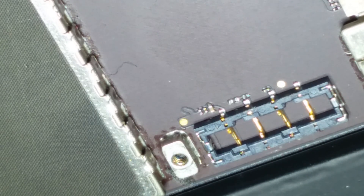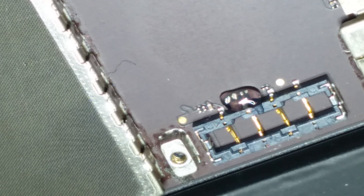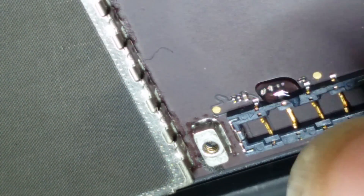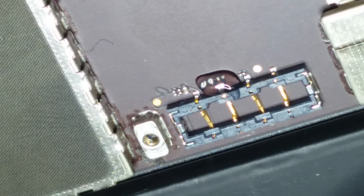We've got an iPad mini that is missing FL7500 and C7523. It's pretty common from prying the battery connector off from this side rather than the battery side. So a pretty simple fix — you just replace them.